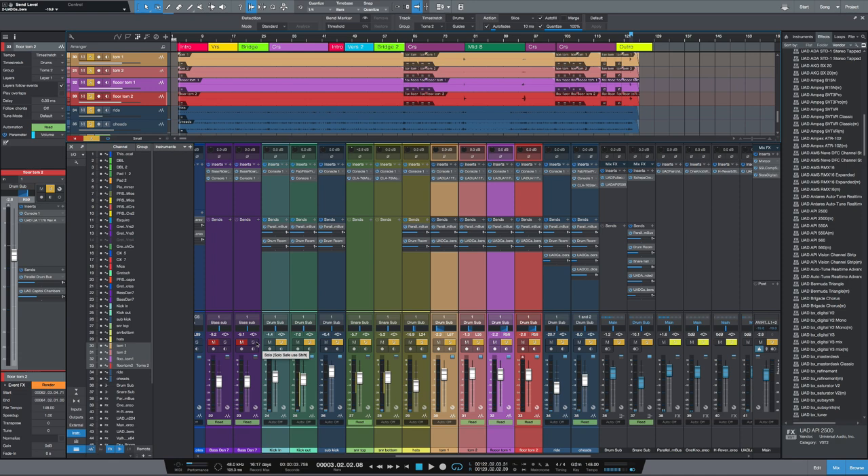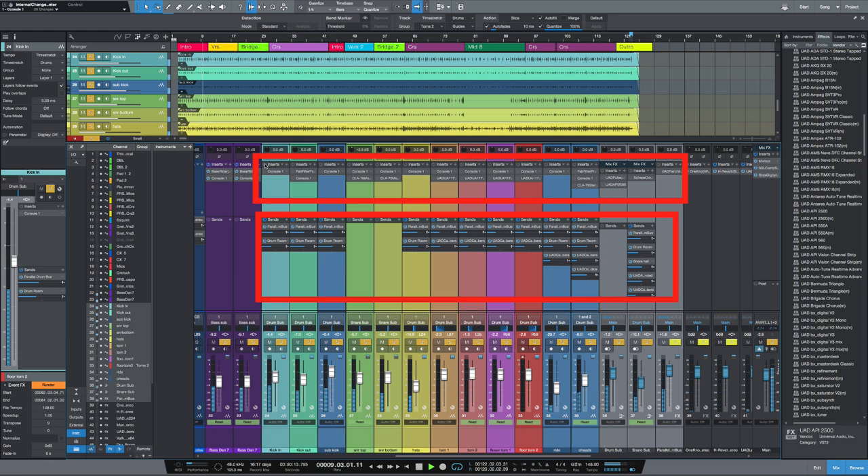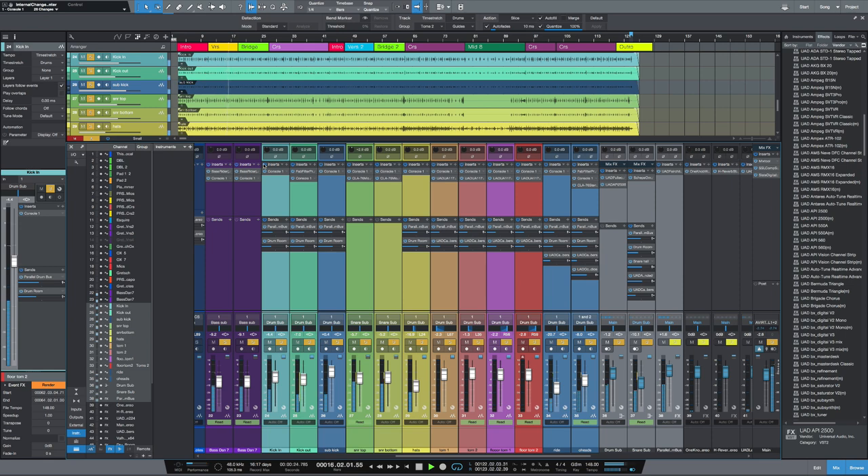Now that I've got my whole drum sound complete, let's have a listen with the bass. Let's bypass all my inserts and all my sends, then bring them back in. Now let's hear that in the full track.